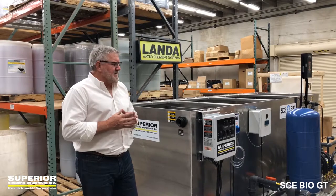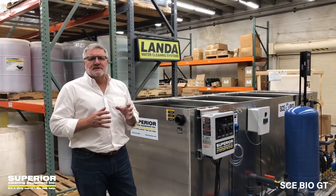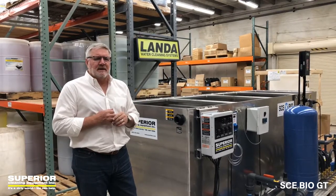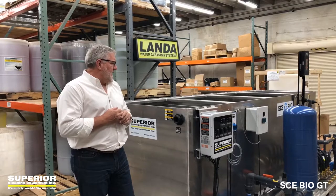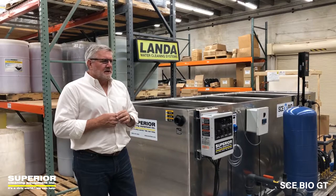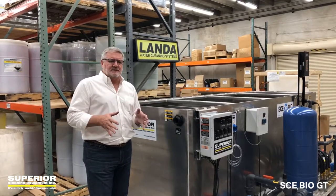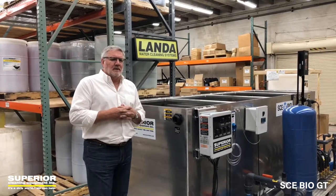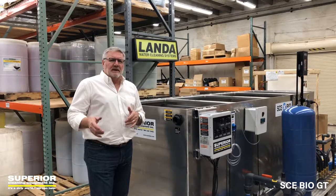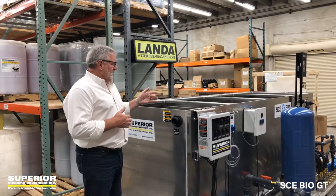One of the things we like about this is there are no interconnecting components. With this 25-gallon-per-minute model, you've got 1,400 gallons of separation. Having a pit going to a three-stage interceptor, a trench drain going to a three-stage interceptor, or even going right out of a properly formed pit, gives you a ton of separation in the system.